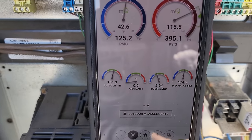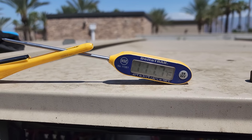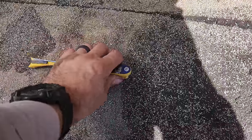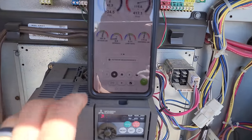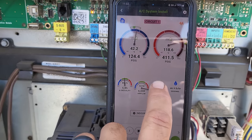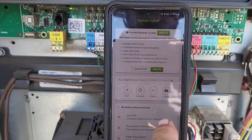Outdoor air temperature is about 101 degrees. This is surface temperature — up on top of the unit I'm feeling 111 degrees, and it's radiating off the asphalt which absorbs heat and just radiates it. Looking good on first stage. We've got a 15-degree temperature split; we're calling for an 18-degree split — that's a little on the low side, but I'm also not getting the greatest airflow readings.